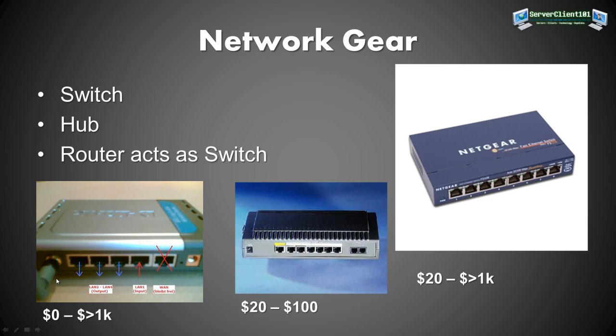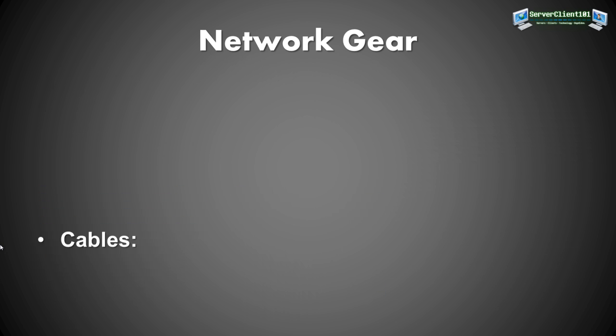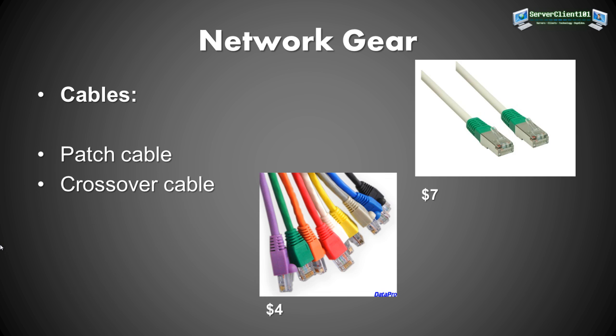If you use patch cables — which are cheaper at about 4 dollars each and come in different colors — you'll need to connect each PC to the switch, hub, or router. One cable from your computer to the switch, another from the home server to the switch. If you use a router, Wi-Fi connections to the home server are also possible.